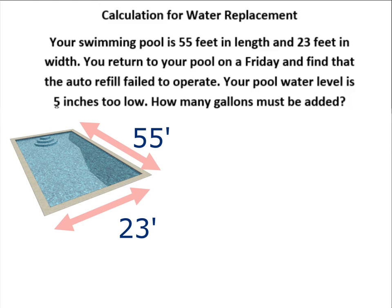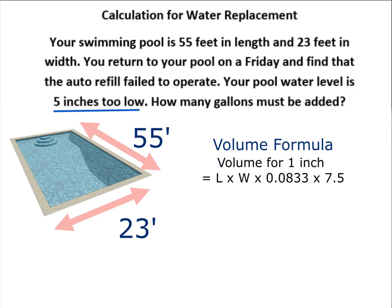So we're calculating how many gallons we've lost in these five inches of this pool. We have a very specific formula for calculating the volume of one inch of water, which is on your formula sheet: length times width times 0.0833 times 7.5.